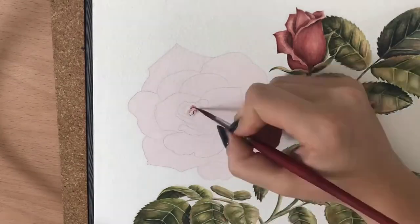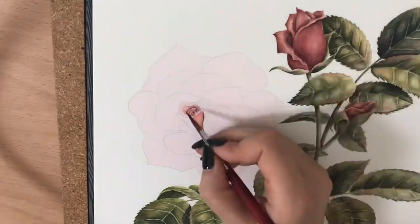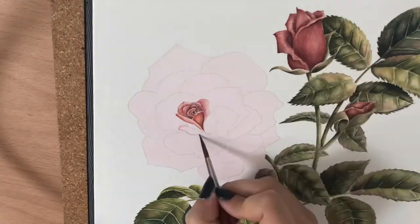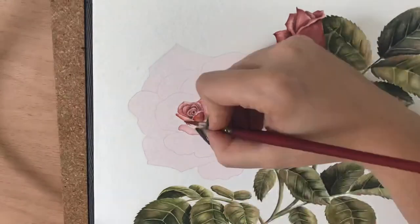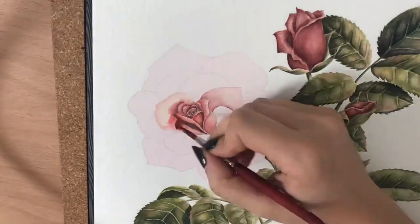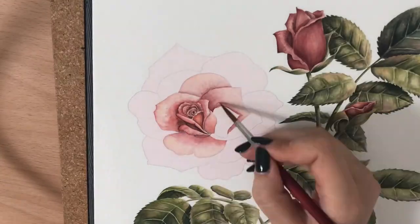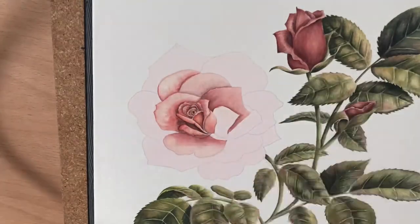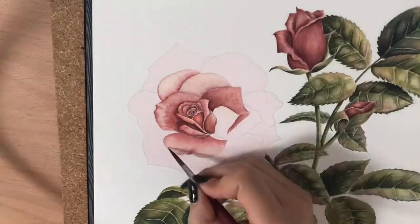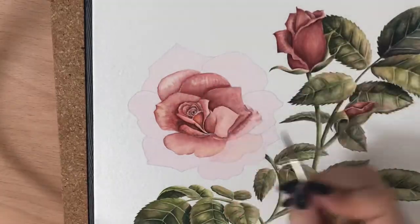Now to the final rose — I wanted to leave it very last because I thought it would be a satisfying time-lapse to film. I was working one petal at a time, one layer at a time, softly building up shadows where it should be darker and where other petals were casting shadows onto each other.